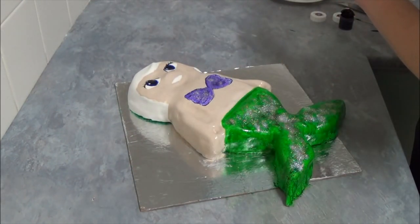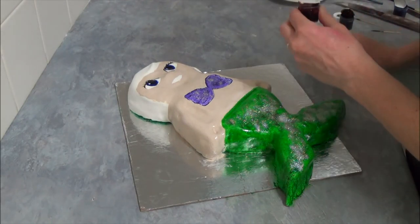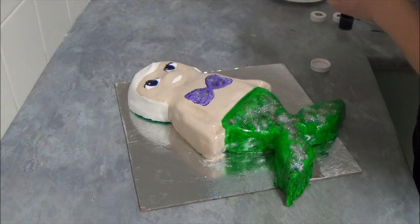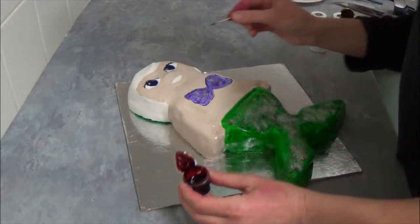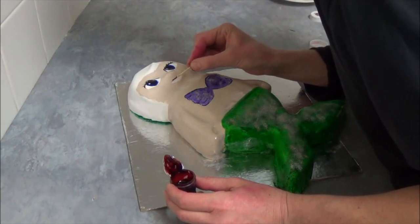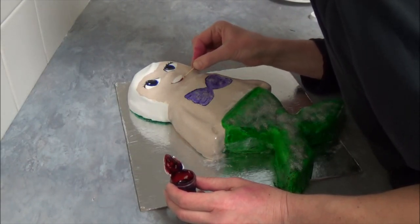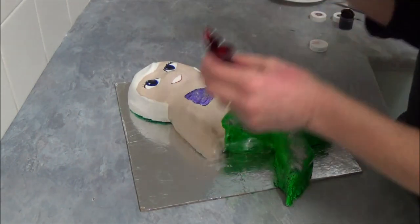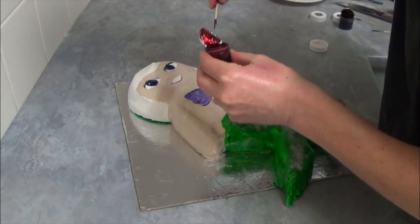The next thing we can do is paint the mouth with red jelly food coloring. We dip the brush in and try to make some lips — just like that.